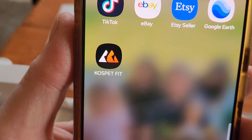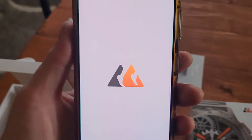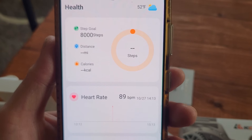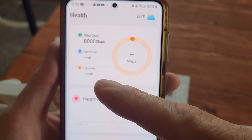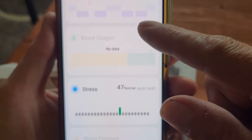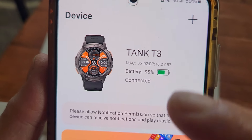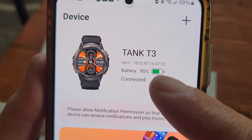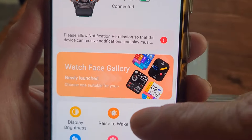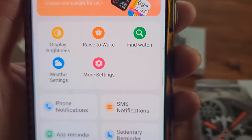This is what it looks like when you have the app on your phone — you open the app and it shows all your information: steps, calories burned, distance traveled, heart rate. This is where everything is kept. It also shows the watch in the app, your battery life, and whether it's connected to the internet.